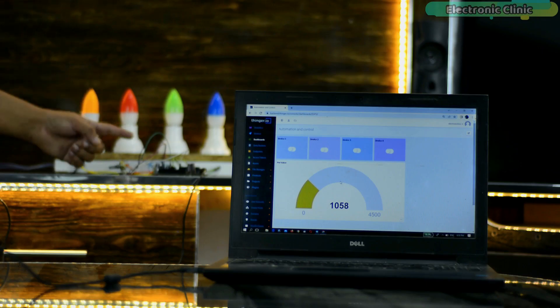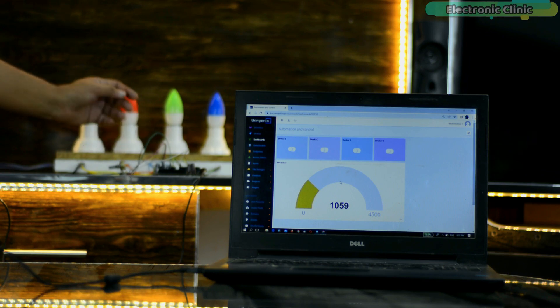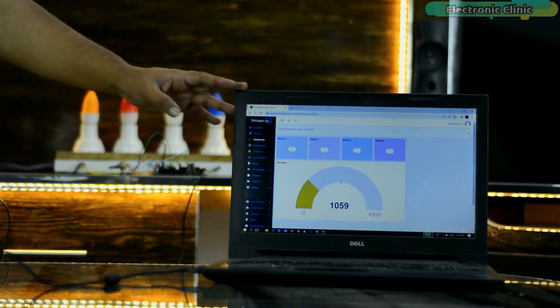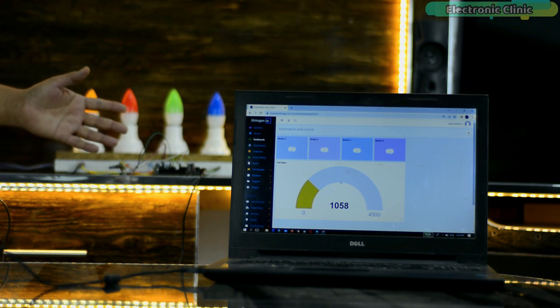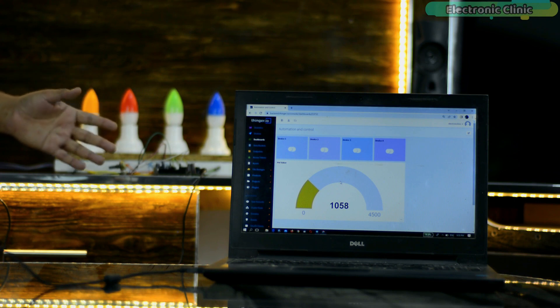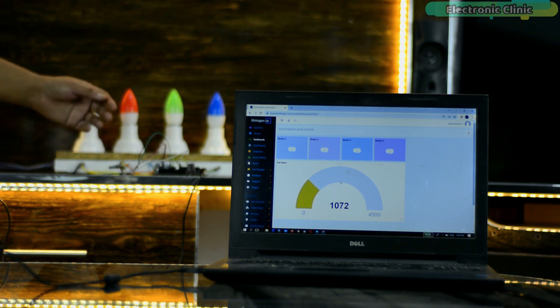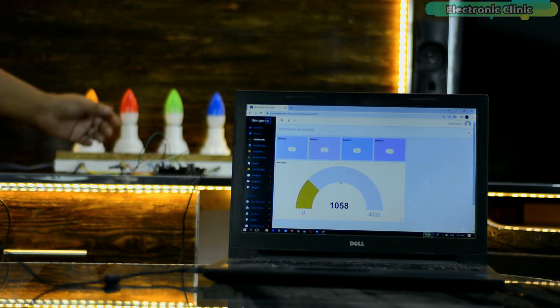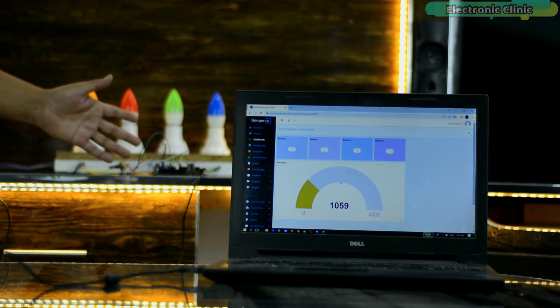Let me remind you one more time: never touch the relay contacts when the AC supply is on. Right now the laptop and ESP32 are both connected to Wi-Fi — you can use the same or different Wi-Fi networks, it's totally up to you. This is an IoT Internet of Things based project. You can control these bulbs and monitor this potentiometer from any part of the world, provided the internet connection is available.